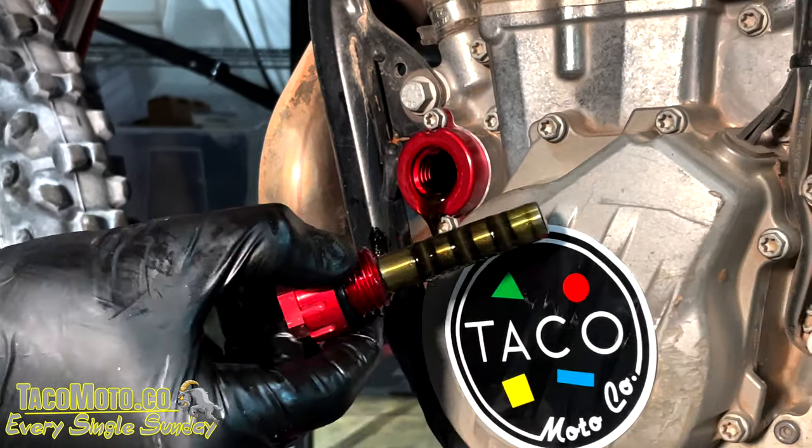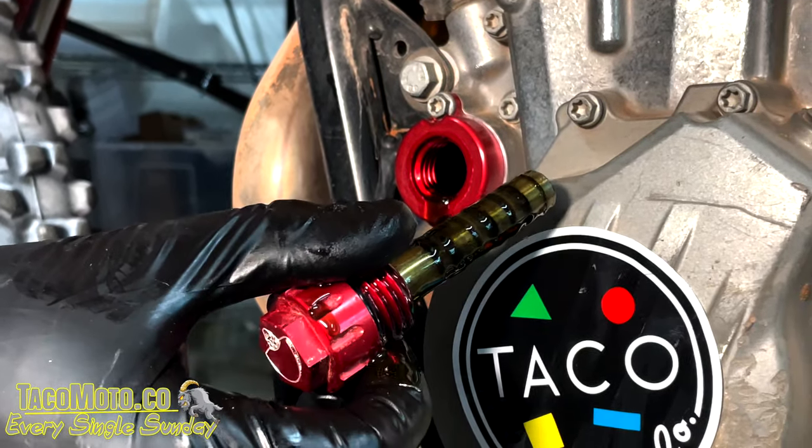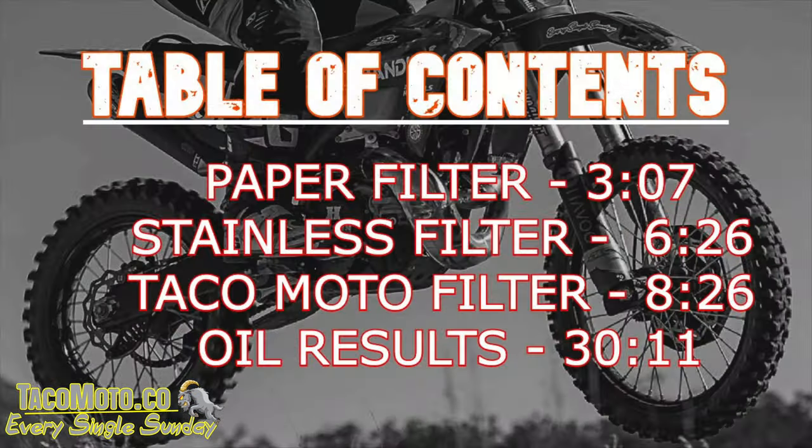That's the actual name — Mike's wife isn't super excited about it, but that's what they call it. It is the ultimate oil filter. Quick note: this is a 35-minute video with tons of information, so there's a table of contents — you can jump to minute marks covering paper filters, stainless filters, and the Mother of All Oil Filters, plus the final section with oil test results from Blackstone Laboratory.